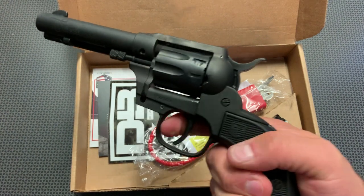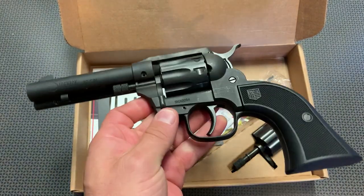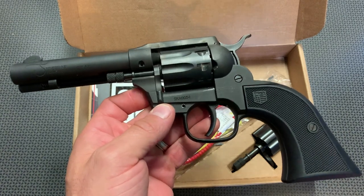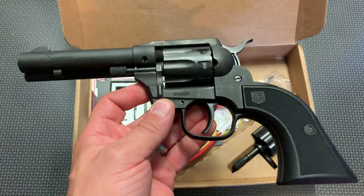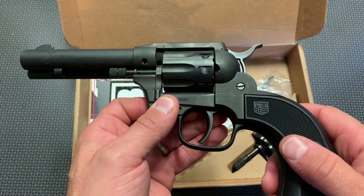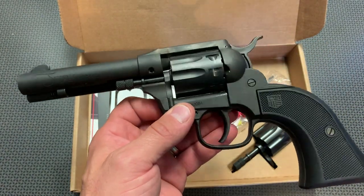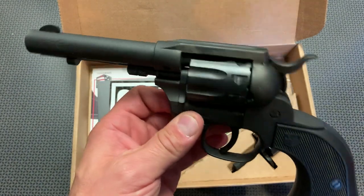You're not going to accidentally pull that double action trigger — you're going to have to be deliberate about it. It's not my favorite double action trigger; I think they could have done a better job with that, especially if they were making this specifically as a double action single action firearm. Although, I do like it for training purposes or getting somebody new to firearms down at the range — they're not going to accidentally pull that trigger.